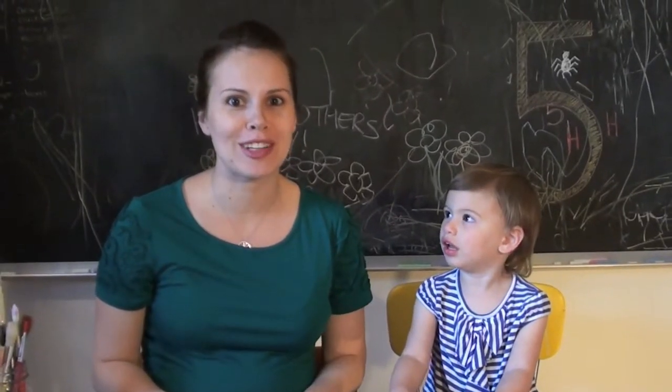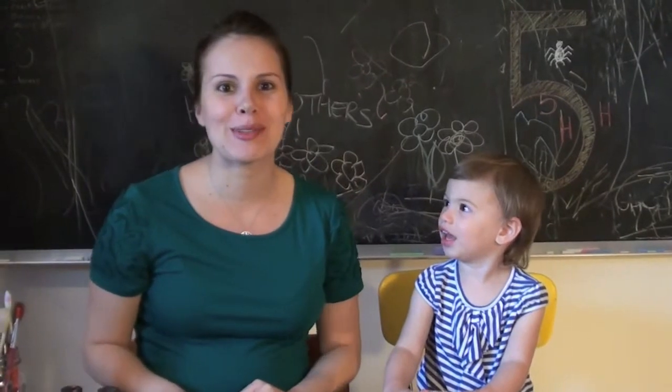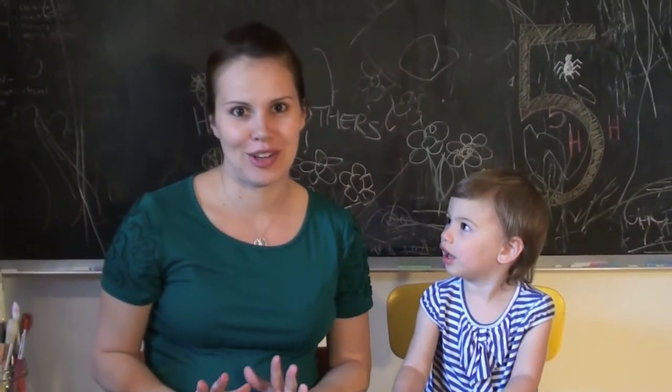Hi, I'm Jacqueline Carter from Love Jack Cards, and this is my sidekick Georgia. Today we're going to show you how to make a super cute, fun Mother's Day card.